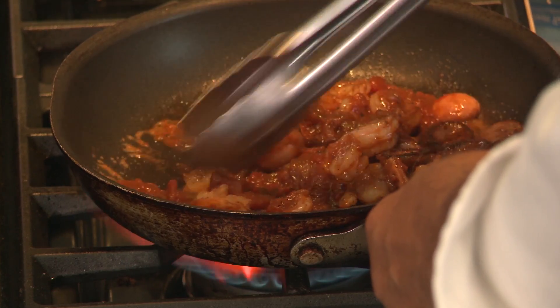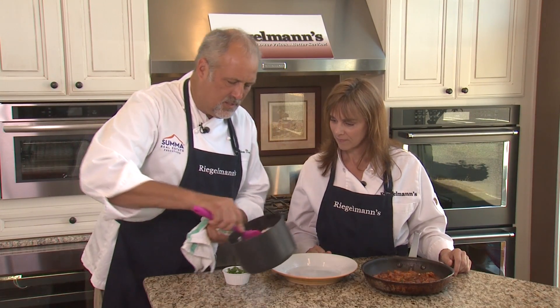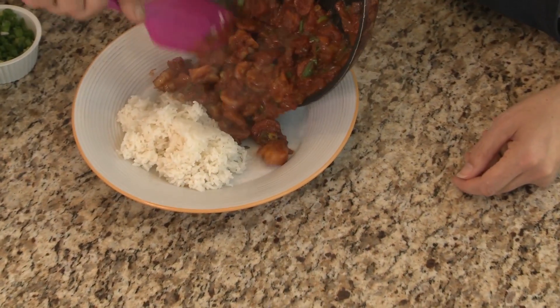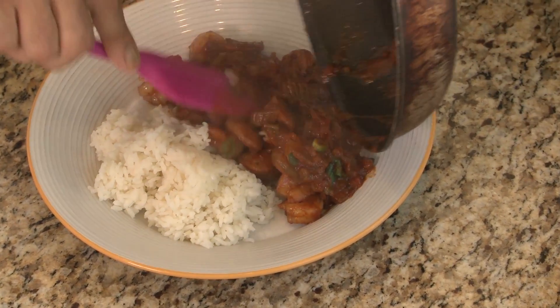We're going to plate this up now — let's do it! We have some fresh steamed rice, and then we have our shrimp and andouille Creole, which we'll slide onto the plate. Beautiful. And there you have it.